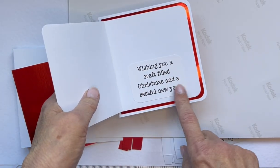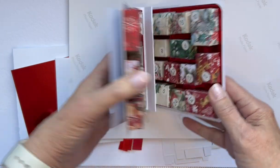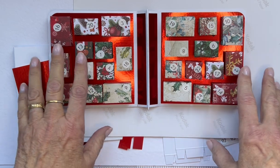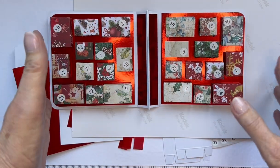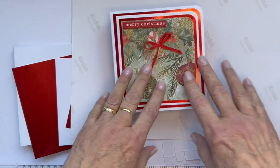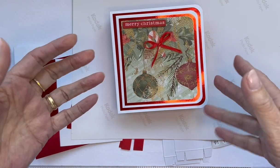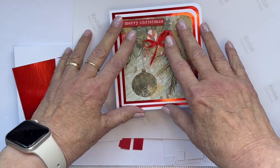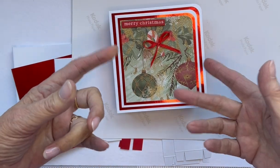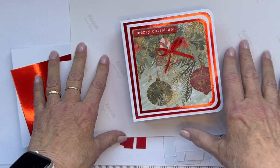Coincidentally, the greeting inside says 'Wishing your crafty Christmas and restful New Year' — that's ideal for a crafter and for something like this. It needs to go off soon if you're going to be sending it. I'm quite prepared to send this one to someone — anyone who leaves feedback between now and Sunday night at six o'clock UK time, I will issue a number and then on Monday morning I'll put it into auto numbering online.